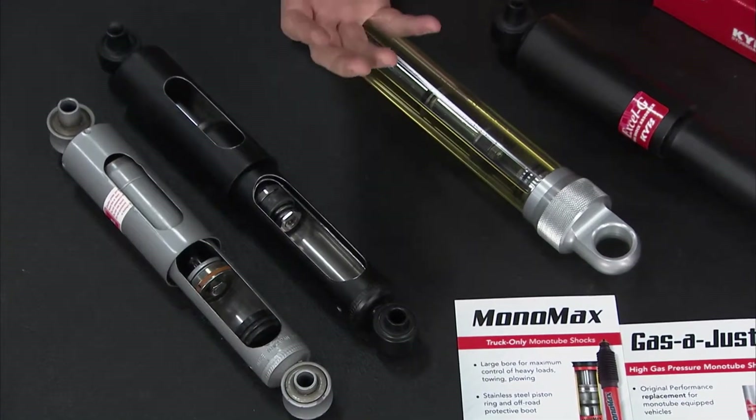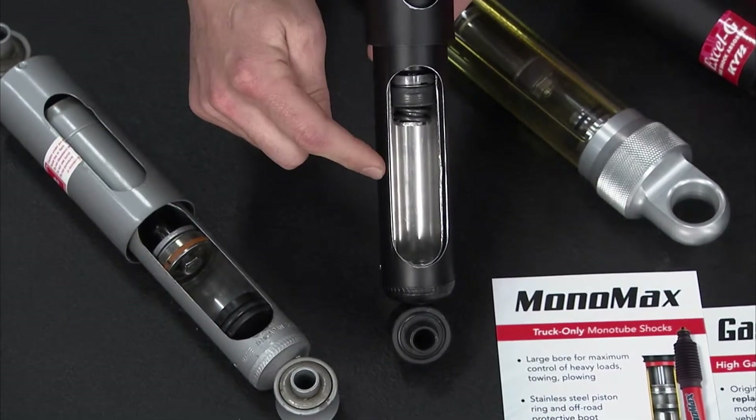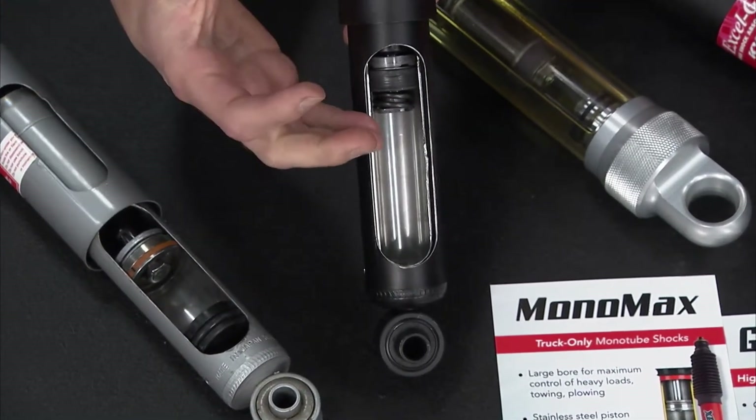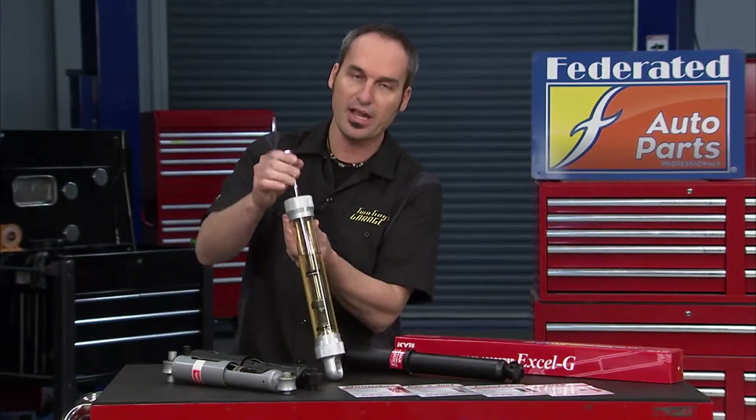Most shocks and struts you see on a car today are twin tubes. You can see in here there's actually an inner tube and an outer tube, and they both have fluid in them. The outside tube has a combination of fluid and what used to be air is now nitrogen.